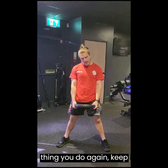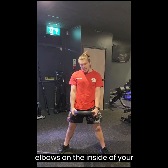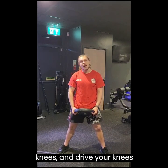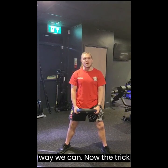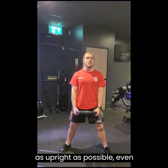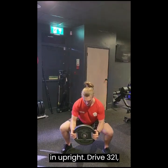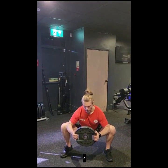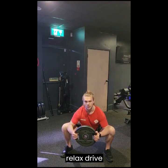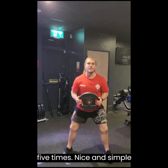Next, still holding your plate, drop into a squat position, put your elbows on the inside of your knees and drive your knees out for three seconds, repeating five times. This really opens up the hip. The trick is to try and stay as upright as possible even though your elbows are on the inside of your knees. Drop in, stay upright, drive for three, two, one, relax, drive again, three, two, one — repeat that five times.